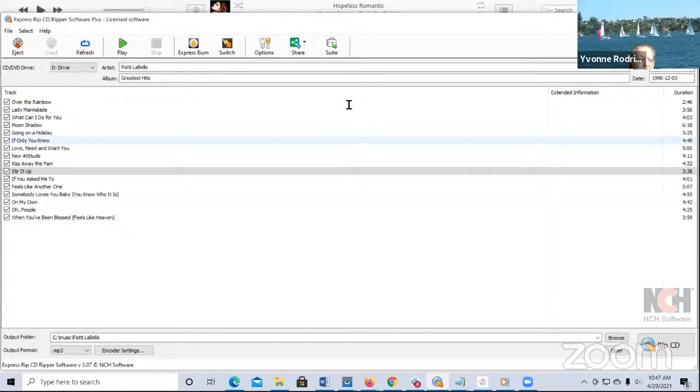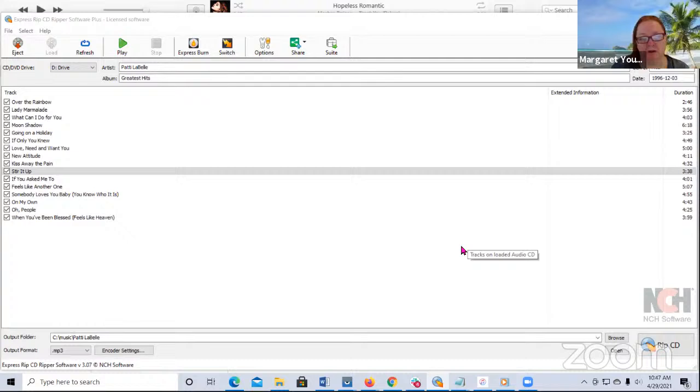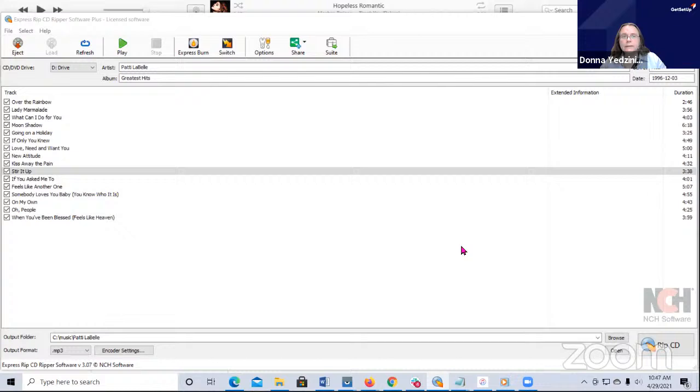ExpressRip - you'll get a link in the email. It is free for non-commercial use. A question came up about putting all of these on an external portable hard drive. All I have to do is take that whole music directory and copy it right over to an external hard drive or a thumb drive. The thumb drives are really big now - they've got 64 gigabytes, 128 gigabytes. So either a regular external drive or a thumb drive, you can just copy the whole thing over.